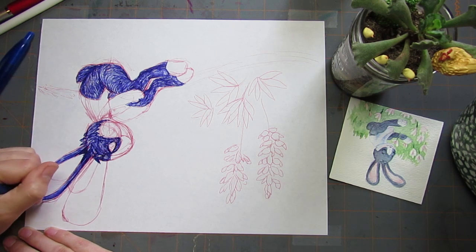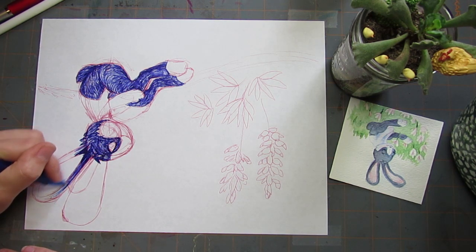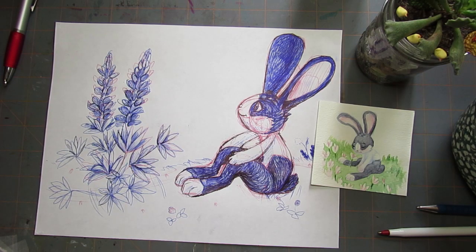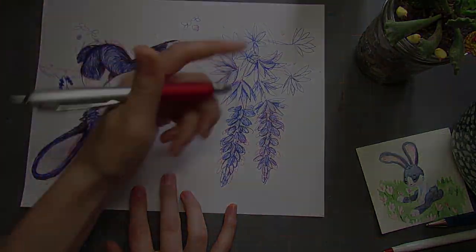My kids are just jumping all over the place. And I'm just now realizing I was going to draw some bumblebees and I forgot to, so I'm going to add those right now.